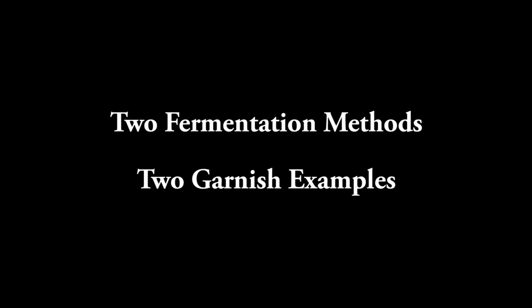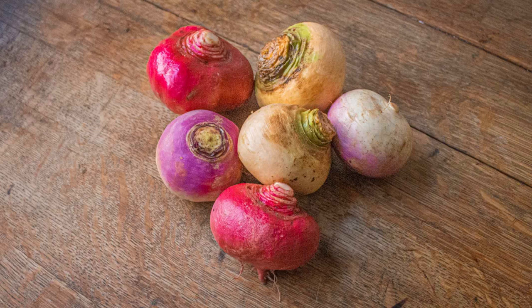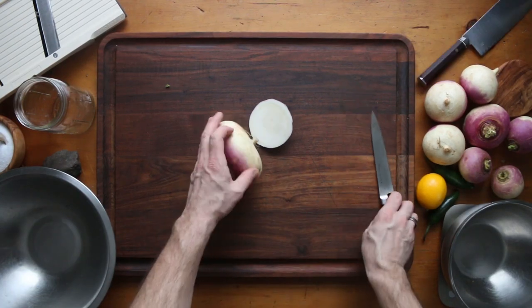I'm going to show you two different ways to ferment the turnips. It's really easy, just like sauerkraut, and two different garnish examples, and a couple different shapes that you can do too. There are all kinds of types of turnips you can use — they vary in sweetness. Scarlet turnips are the sweetest, golds are in the middle, and purple top turnips are the least sweet.